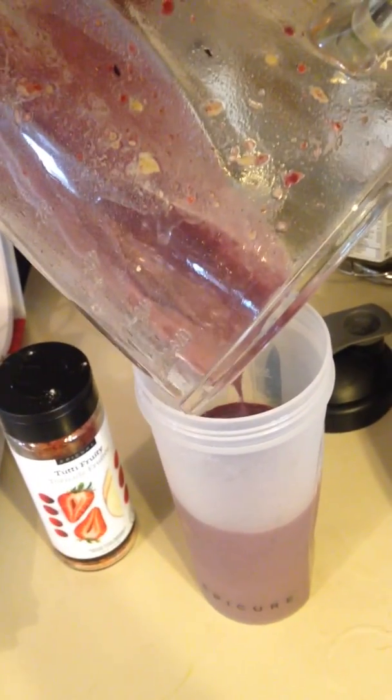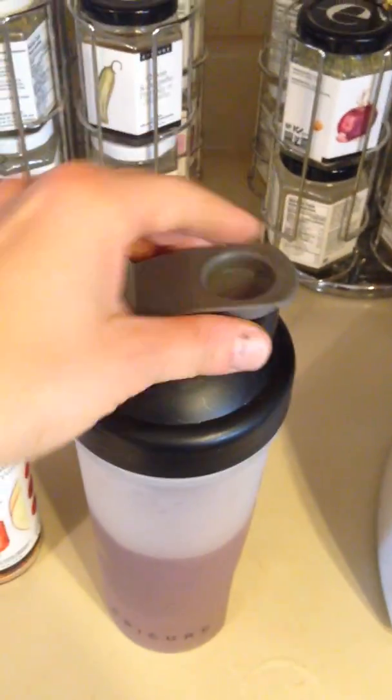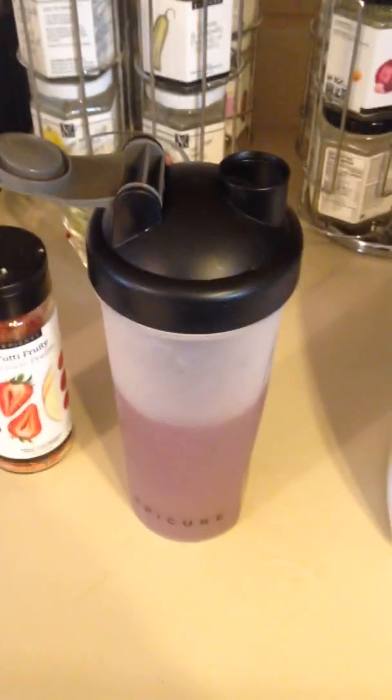Love this shaker. It's so handy to put your smoothies in. It's got a great locking lid, which is super, super handy. So it locks down, and then when you're going to drink it, it locks this way so it's not going to be hitting you in the face while you're drinking it.